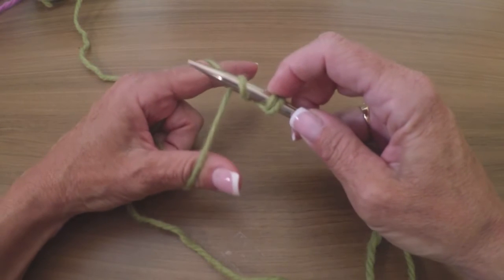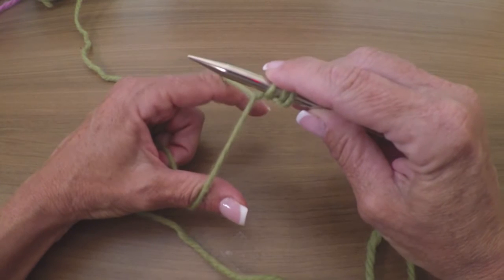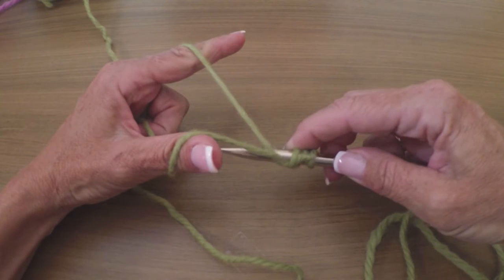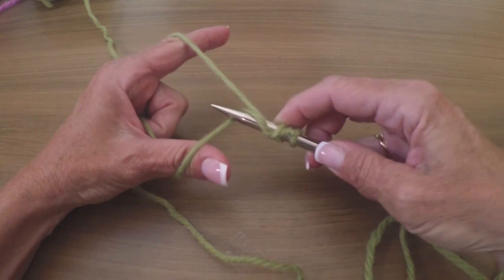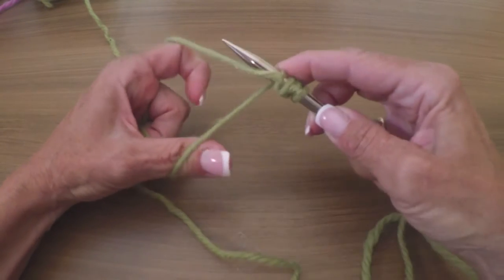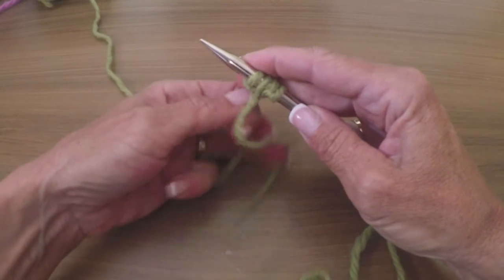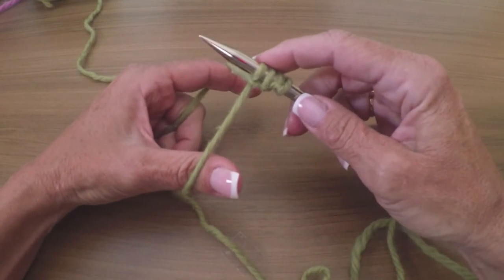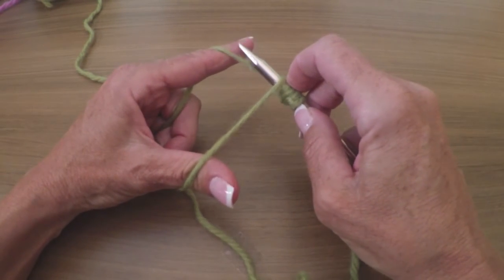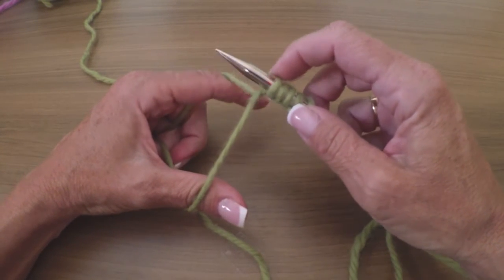Now for a knit stitch: bring it toward me, up the middle, grab the yarn around your finger, back up to center — we'll call this neutral. There's your knit stitch. For the purl: away, under both yarns, grab the thumb yarn, come back up to neutral. You can pull down on the other one to flip that stitch around. Then another knit: towards me, underneath the thumb, grab the finger yarn, back up to neutral.